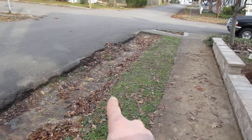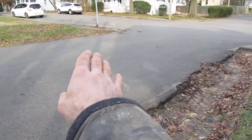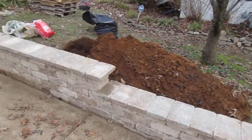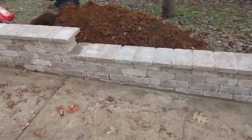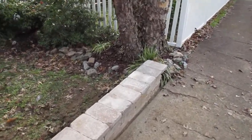It actually jumps over this little trench here. During an extremely heavy rain, the water will actually jump over and it was coming into the yard against the house. This should do the trick — should divert the water away from the house. She was getting water in her basement.